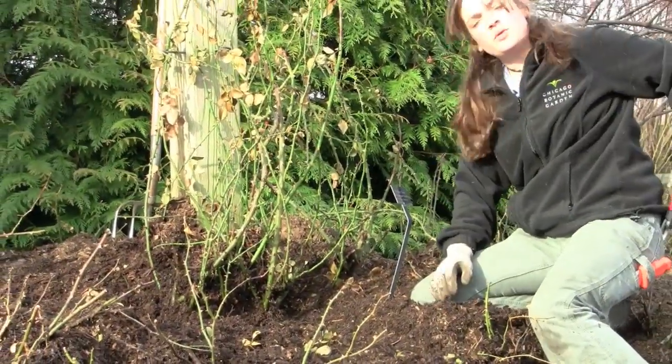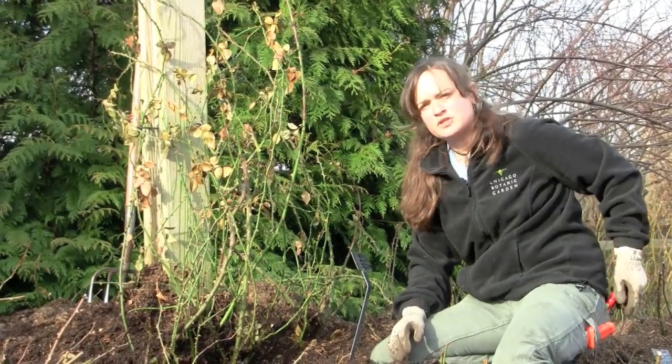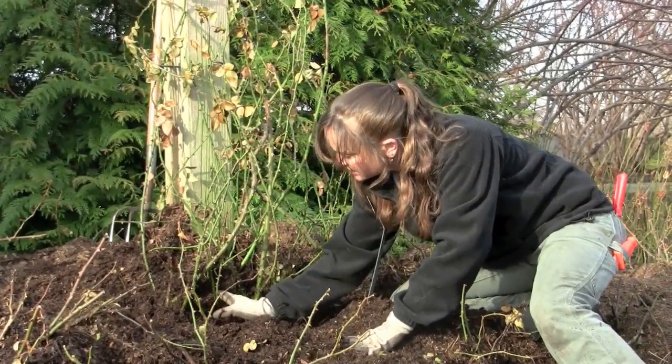It's a really good idea when you're pruning roses to use a disinfectant on your pruners in between plants, because that way if you have a disease in one plant, you hopefully won't spread it to the next one.